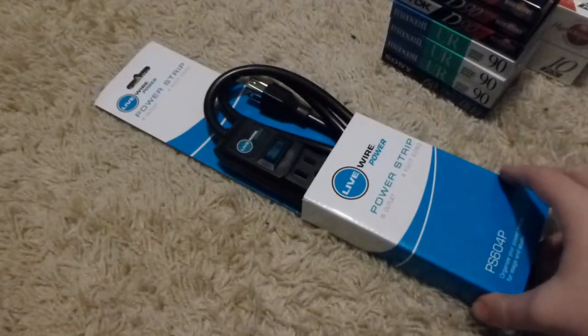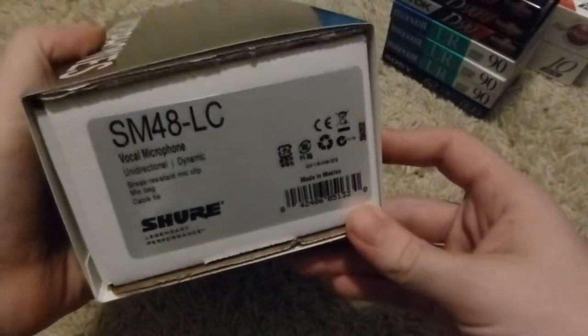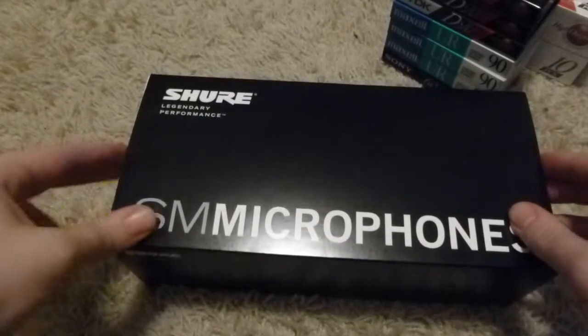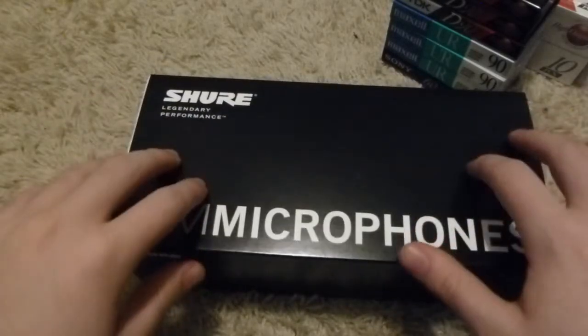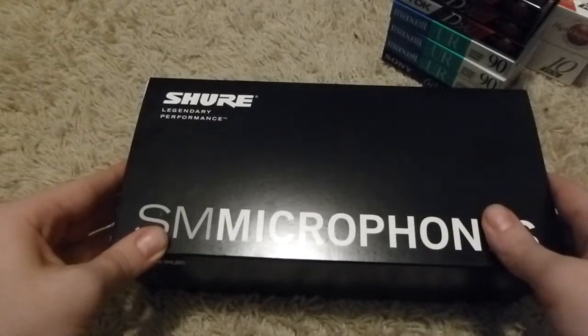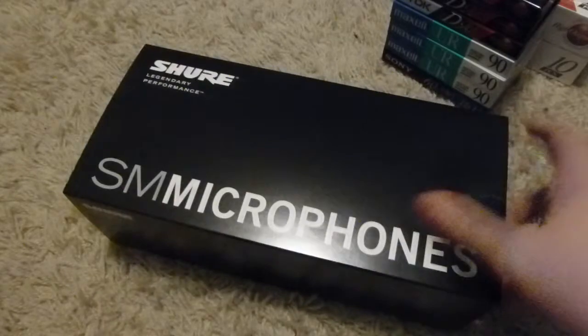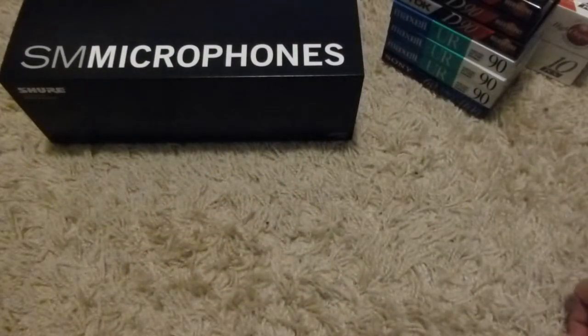Then I went to Guitar Center, and this is where the interesting stuff came in — they had a bunch of good deals. First, because you can never have too many of these: a power strip, about ten bucks. And here's the real good stuff — a Shure SM48. It's essentially the same thing as an SM58, but about half the price, and in this case about 30 bucks. They work great as general-purpose vocal mics for whatever live sound you may be doing, which is what I use it for — adding to my collection of live sound equipment for various sound reinforcement gigs.